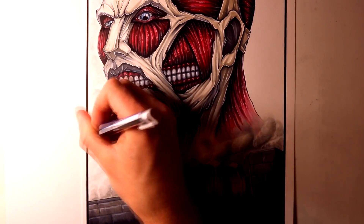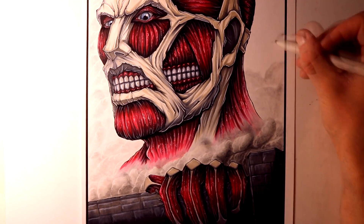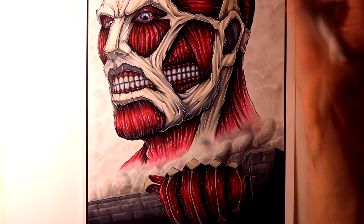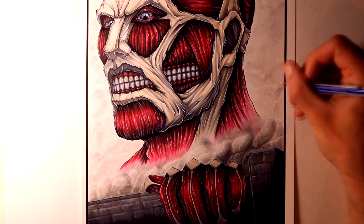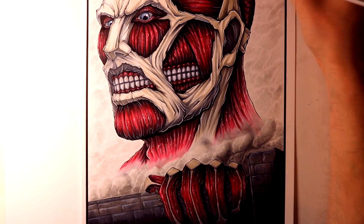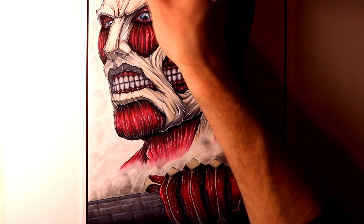Overall it took about 9 hours to complete in total, which is an extremely long time for these drawings. But I think most of the time was down to the pen outlines and trying to create the differing textures between the tendons and the ligaments and the muscle fibres. I had a lot of fun trying to attempt these different textures and I really hope you enjoyed watching this.